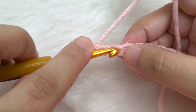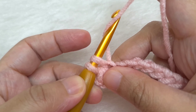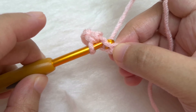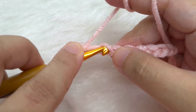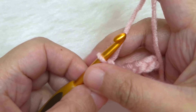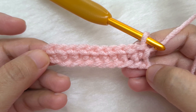Go to the next chain, insert your hook, yarn over and pull through. We have two loops — yarn over and pull through both. Go to the next chain and make a single crochet. In this same way, continue making single crochet in all the chains till the very last chain. I will meet you once we reach the end. Now I have finished making all my single crochet, including in the last chain.